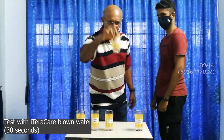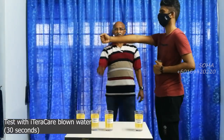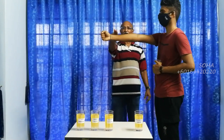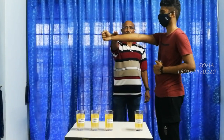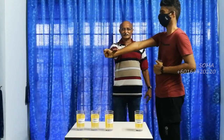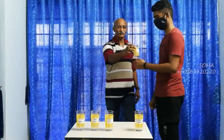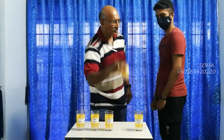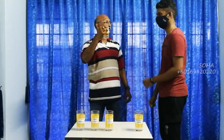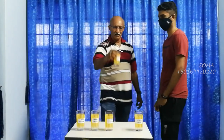This is for 30 seconds. Ready? One, two, three. Yeah! It's good. What can you say about the energy contained in this? Much higher — much higher compared to all the rest.